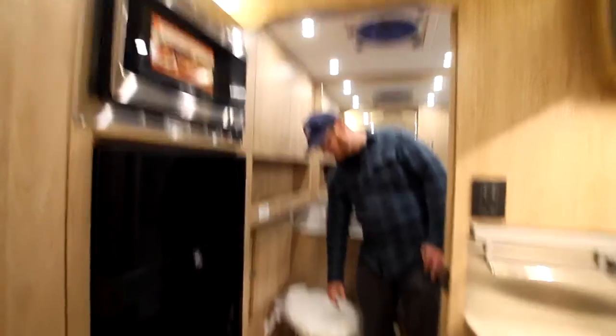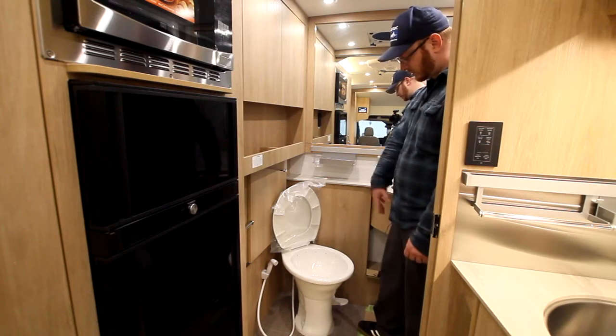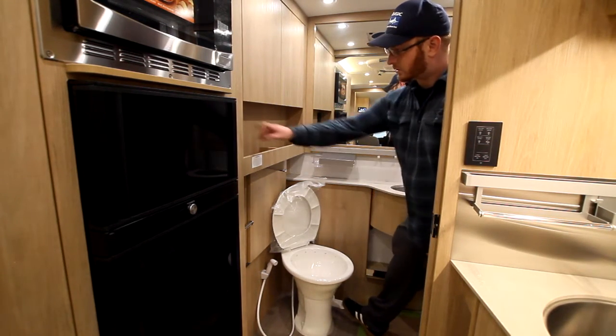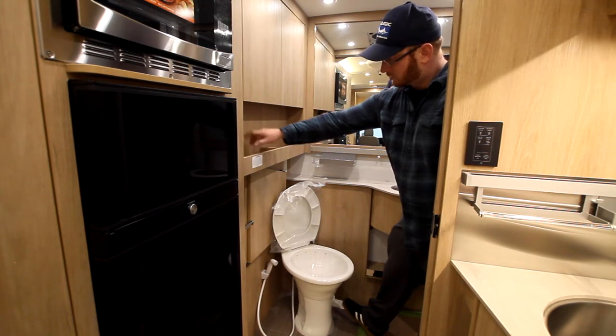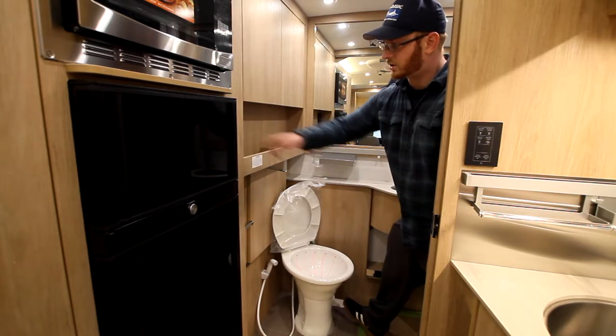We have our Dometic toilet. To use this, it's a gravity flush, so you're going to have to depress this slightly to allow water to come through it. It's going to fill up a little bit more when you push it.